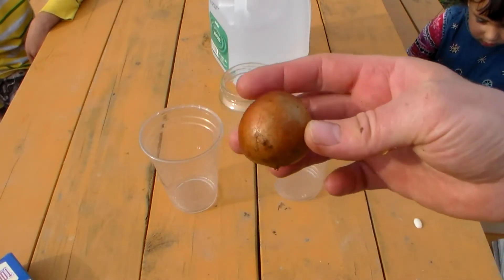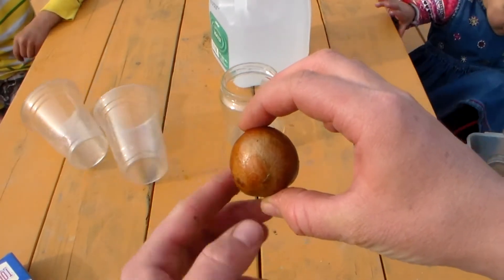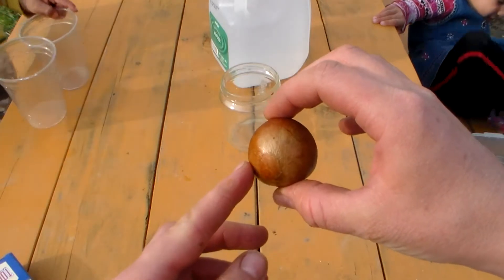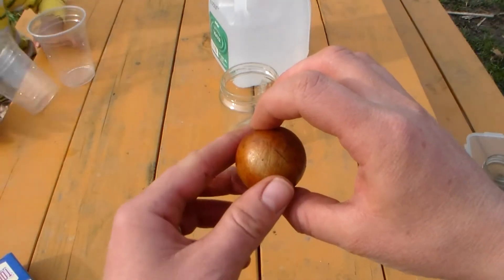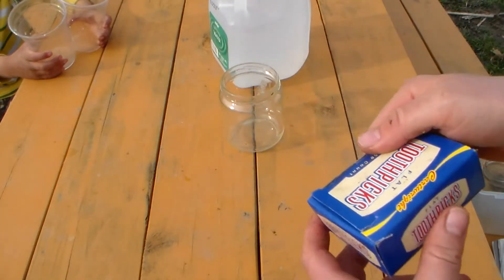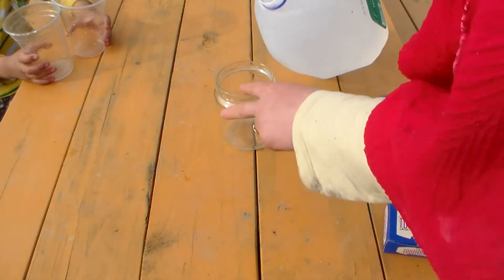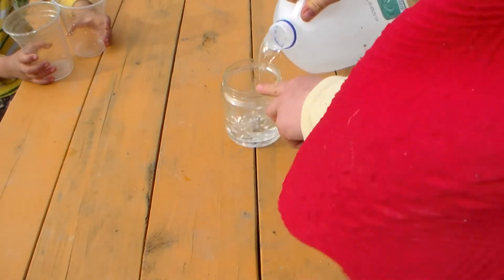Now what you need to do is locate where the seed is fatter. The broader side — the bottom looks broader — is the part that is going to be down in your cup. You're also going to need some toothpicks, and you need to fill your containers completely to the top with water.